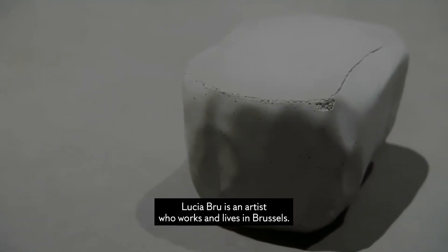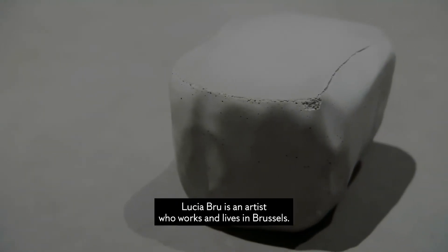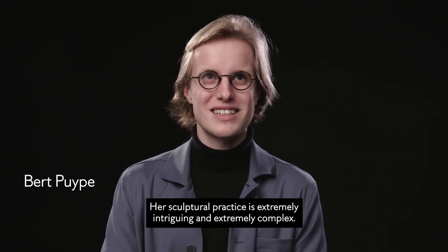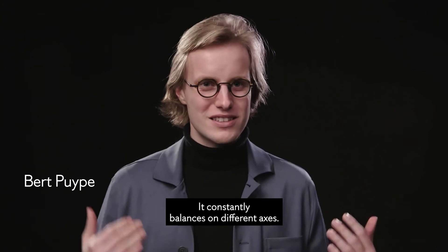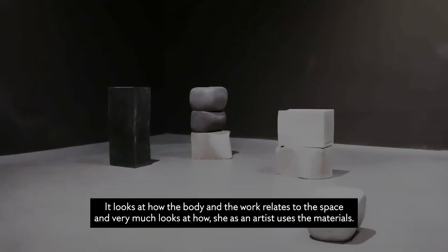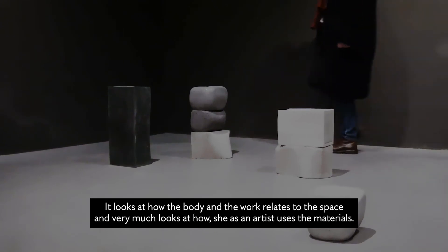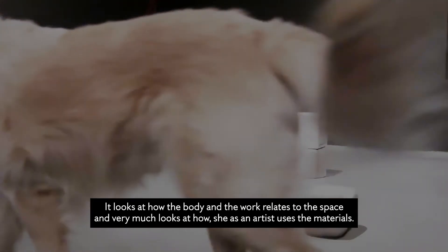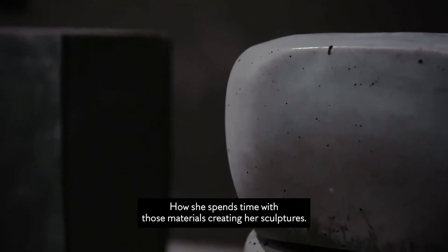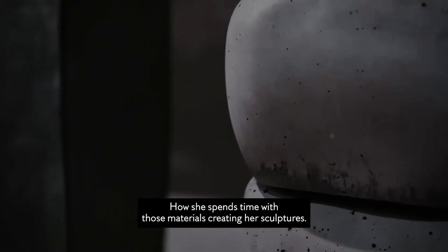Lucia Brue is an artist who works and lives in Brussels. Her sculptural practice is extremely intriguing and extremely complex, and it constantly balances on different axes. It looks at how the body and the work relates to the space, and also very much looks at how she as an artist uses the materials and how she spends time with those materials creating her sculptures.